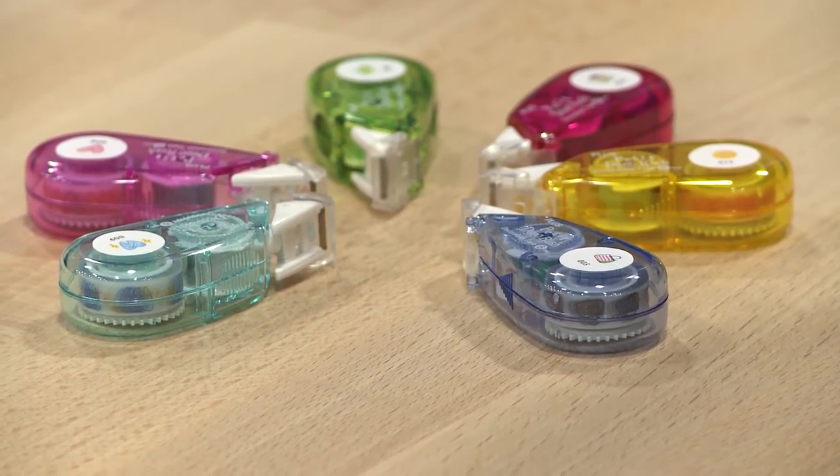A lot of the patterns are focused towards — it can be used for crafts and in checkbooks and whatnot — but they're all a lot more focused towards using them in planners.